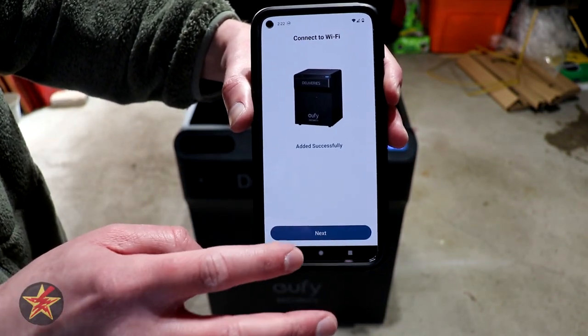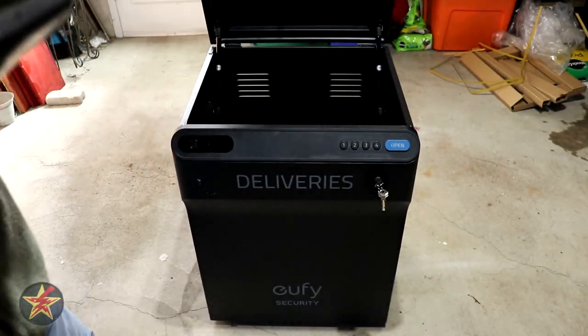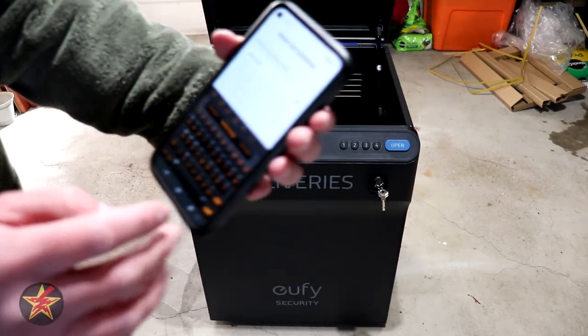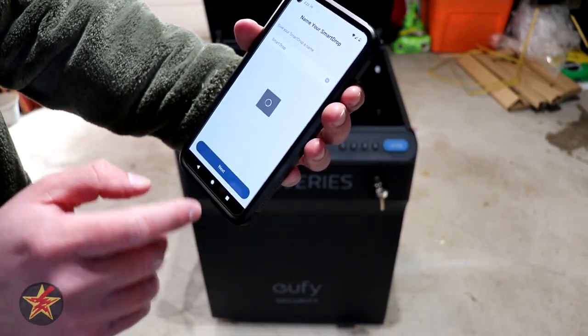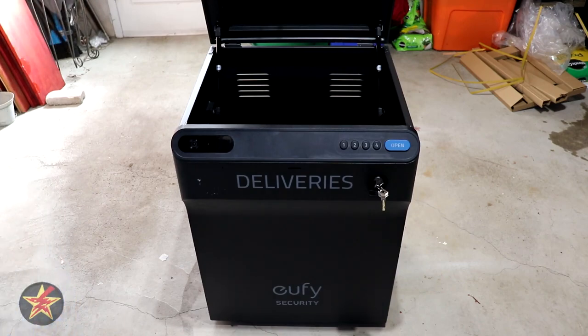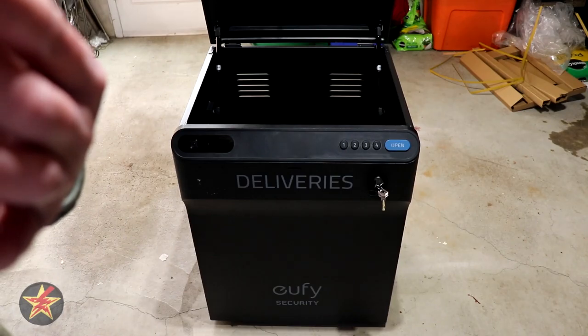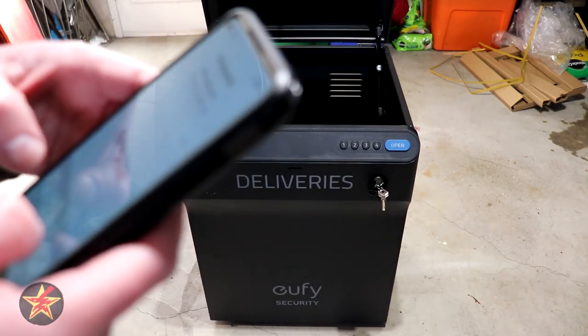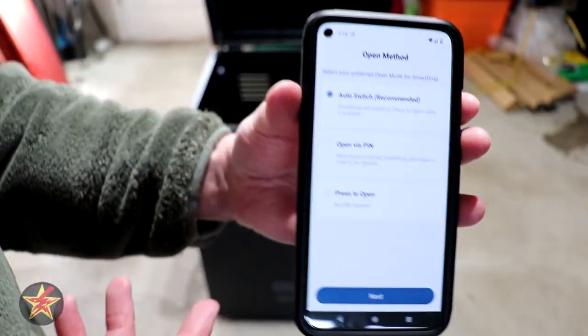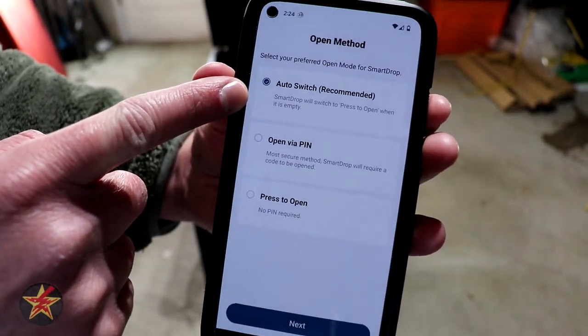We select next, verify the pin code, and we now have our pin in place. The app presents open methods: Open Swift, Open Pin, and Press to Open with no pin required. I'm switching it to no pin required for now since I haven't set up any deliveries that require a pin and I'm expecting packages and want to see if people actually use the box.